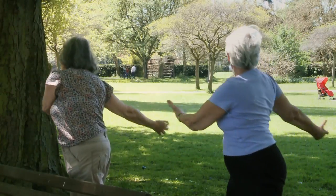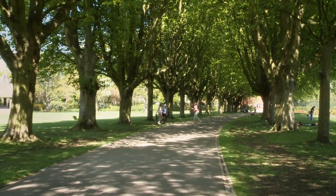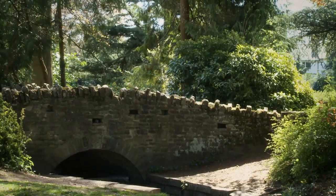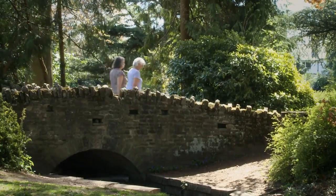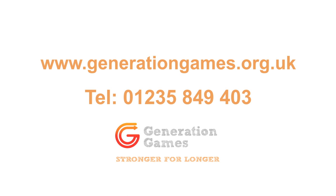Welcome to our Generation Games exercise at home video. My name is Sarah and I'm your exercise instructor. Our video has been designed to improve your cardiovascular fitness, your muscular strength and balance. It's primarily aimed at over 50s, whatever your ability or fitness level. You can do all of the exercises at home, and you can access over 2000 activities in Oxfordshire by logging on to our website or looking at the contact details at the end of the video.